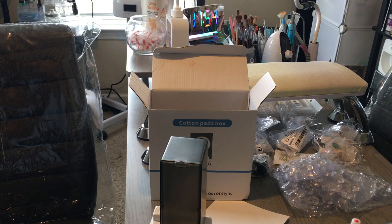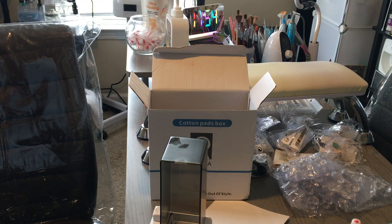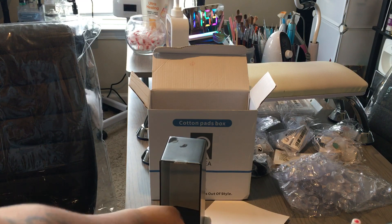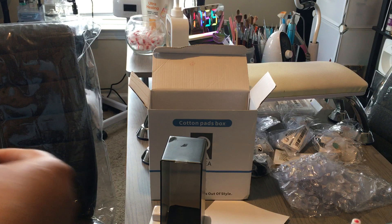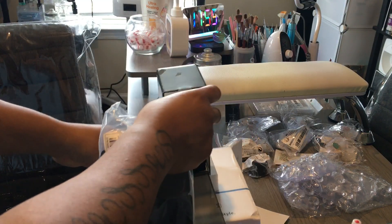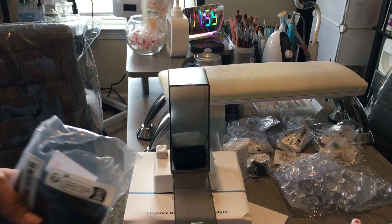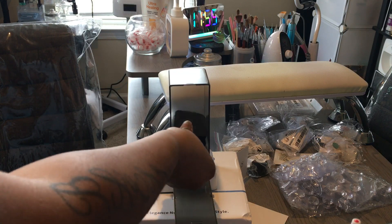My hand did not touch the actual nozzle part of the sanitizer — I went under and pushed. Can y'all see that? Let me set it up a little higher as I load this one, because I have two of them to load before my client gets here.